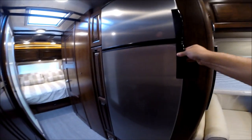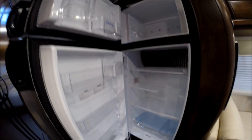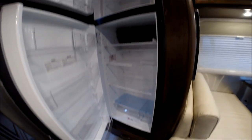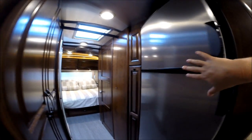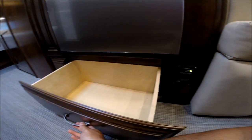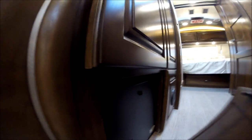We have a Dometic automatic two-way refrigerator. There's also some storage underneath. There's the propane leak detector. We have the battery converter charger hidden behind an access panel — you no longer need to look at it. It's hidden.